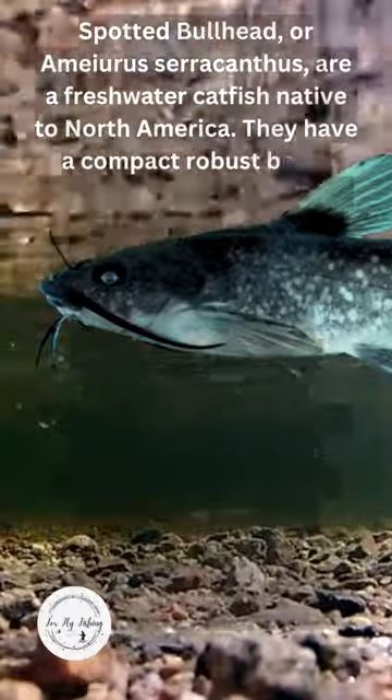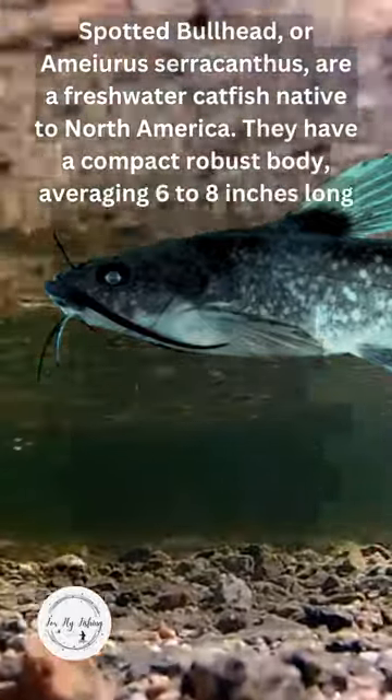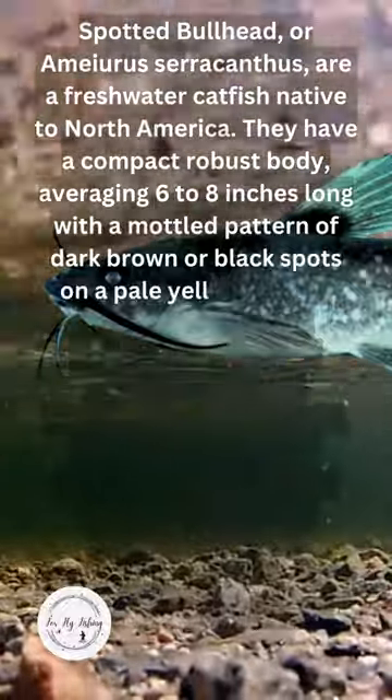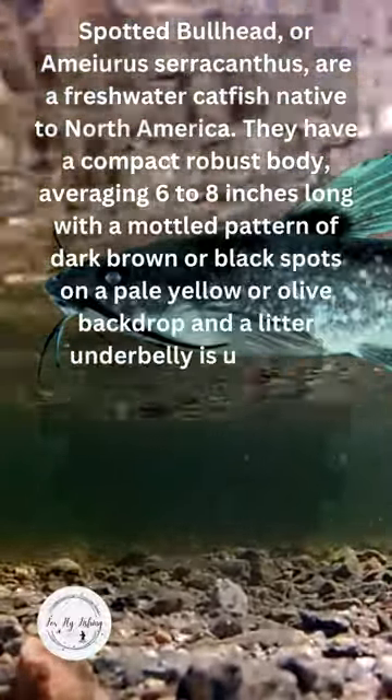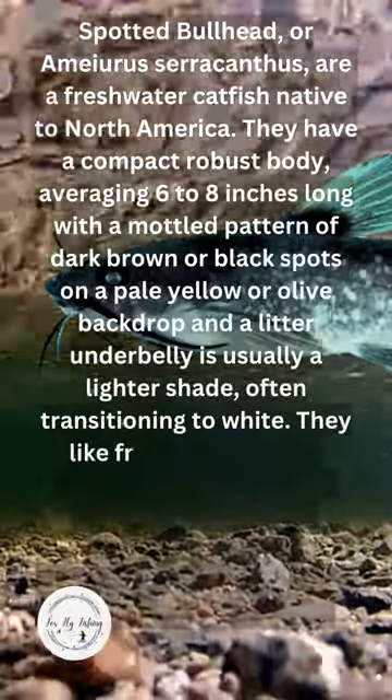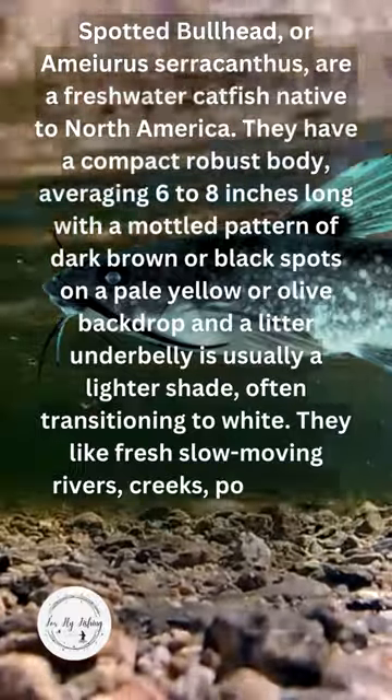They have a compact, robust body averaging 6 to 8 inches long, with a mottled pattern of dark brown or black spots on a pale yellow or olive backdrop, and an underbelly that is usually a lighter shade, often transitioning to white.